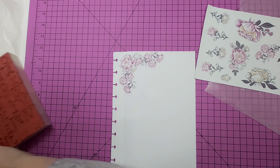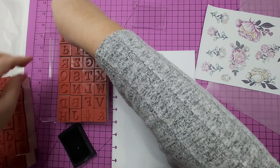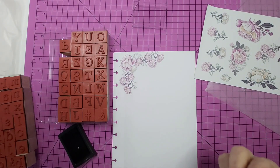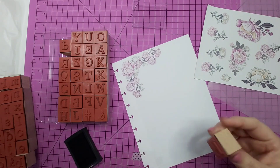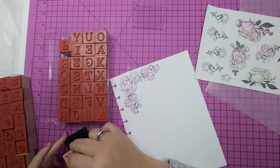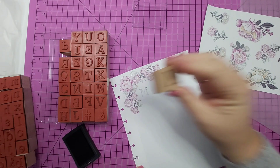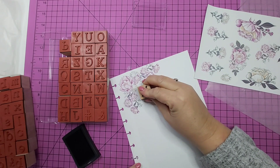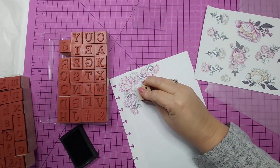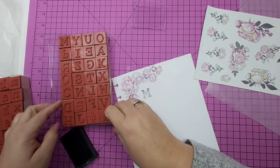I pulled out my new stamps that you will see coming up in a video. I haven't shared it yet, but I have a video where I played with them. And I thought it would be a good thing to put Mother's Day. So let's have a go. This is just for my book, so if it stuffs up, it really doesn't matter. It's just for me.